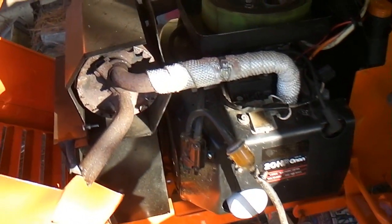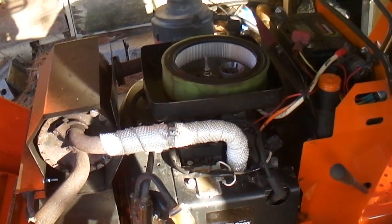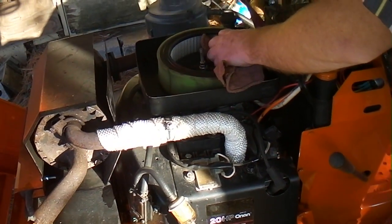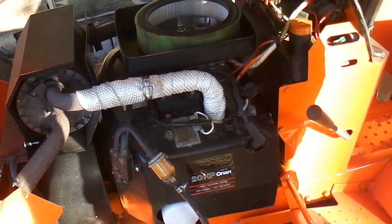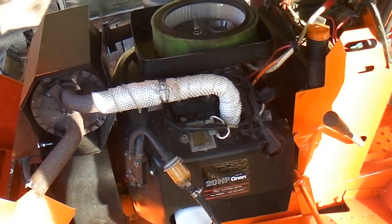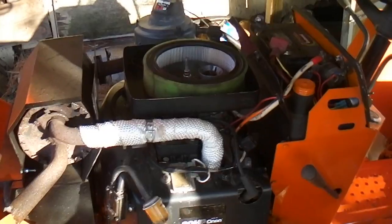I think it might be flooded. What's coming out of the top here, shooting up? Oh, that's the PCV — positive crankcase ventilation. I think we'll let it sit. Is it still firing? Oh yeah, she's firing! I think it's flooded, that's what I think. Let it dry out for a minute, we'll let it dry out and give it a whirl again after it sets for a bit.